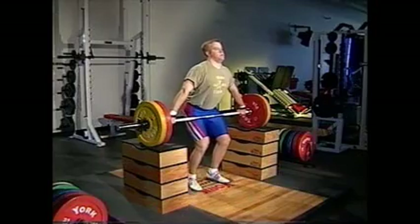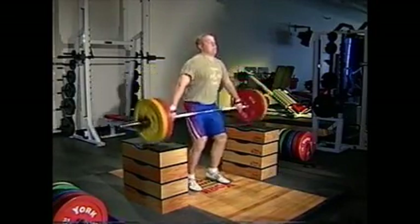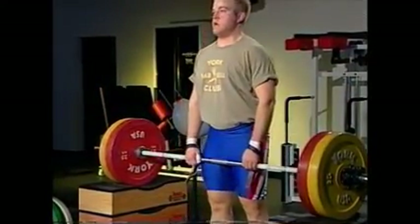Return the weights to the blocks, reset and explosively perform the next repetition. Pulling straps are recommended for this variation.